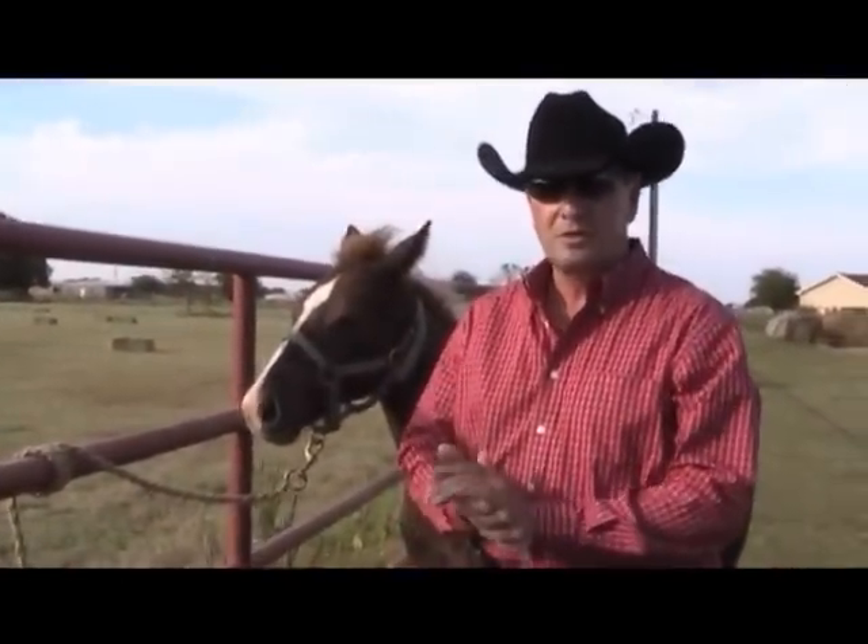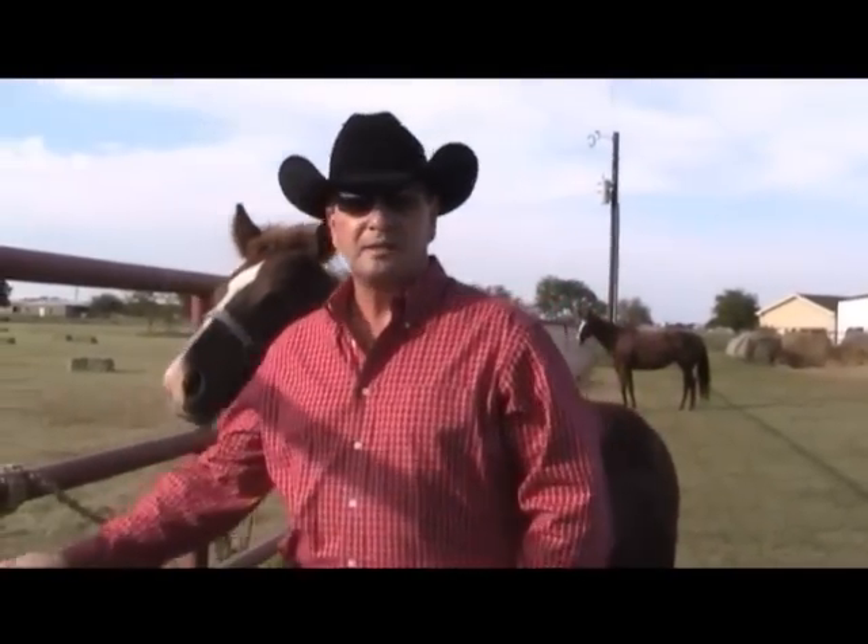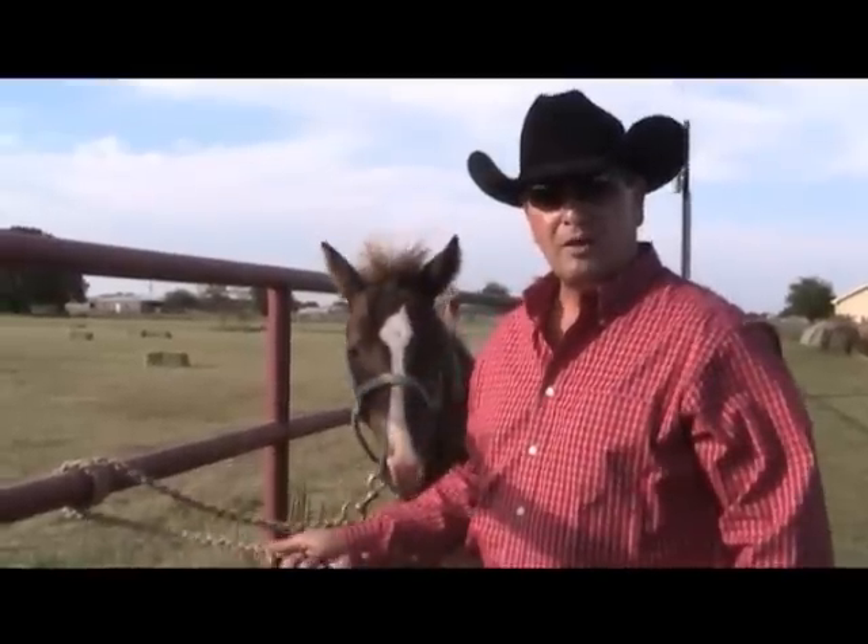That concludes our series of video clips on halter training your weanling. If you have questions or comments, I welcome you to email me at jpforget@jpforget.com. Send me an email, go on my website, check us out, message me on Facebook, and I hope that you have a lot of fun and a lot of success using these methods.